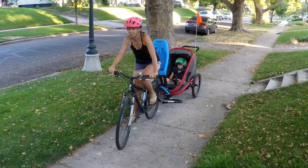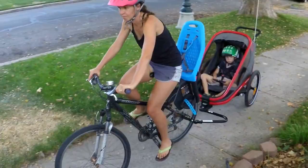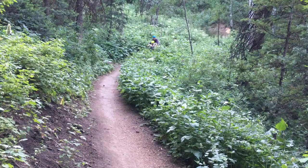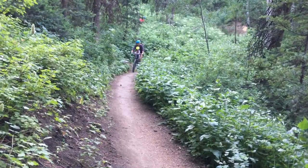In our opinion, the Kids Ride Shotgun seat is far preferable to a traditional trailer, which is confined to double track or rail trails, or a trailer cycle like the Weehoo. It's lightweight, doesn't have turning radius issues, and is simply more fun and interactive for kids.